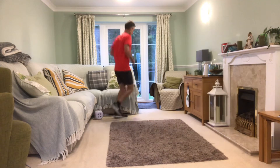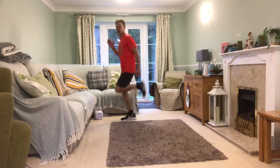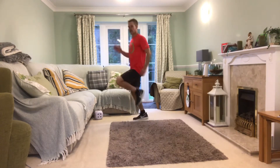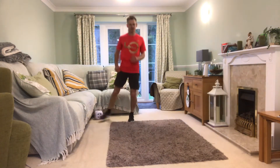Get yourself nicely warmed up. Heel flex — heels come up towards the back. Slightly high knees, back to jogging, and side-to-side.